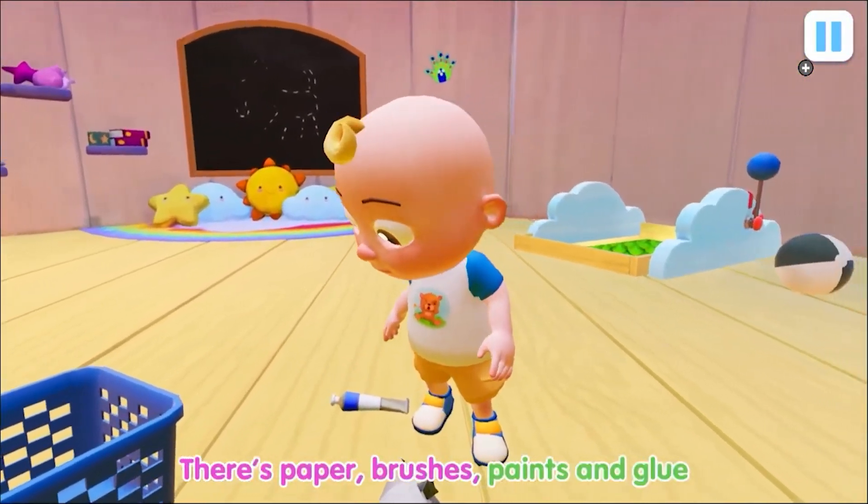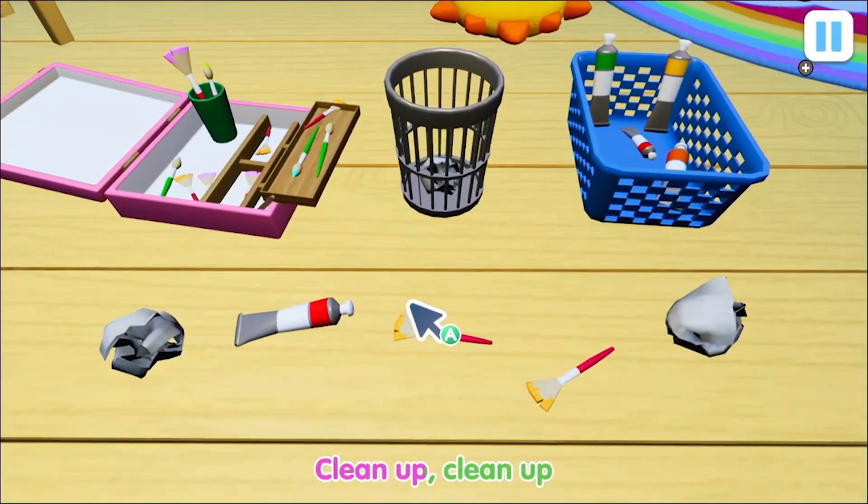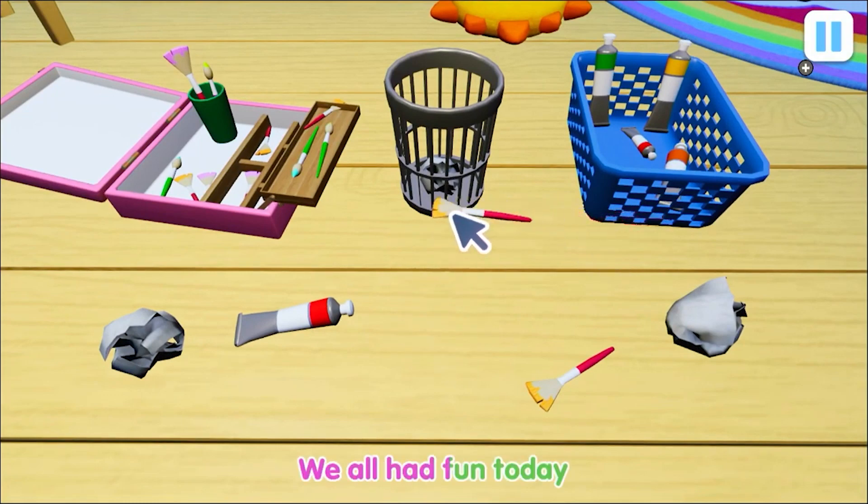There's paper, brushes, paints and glue and lots of pictures that we drew. Clean up, clean up, we all had fun today.